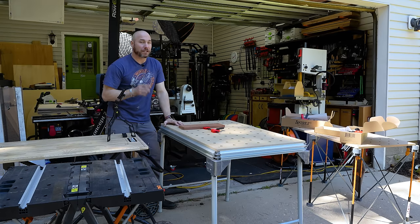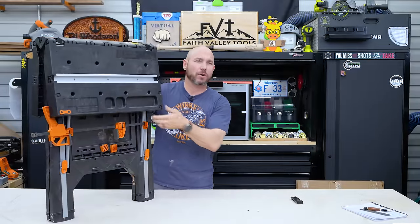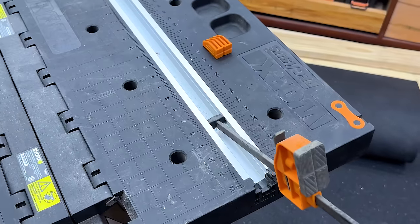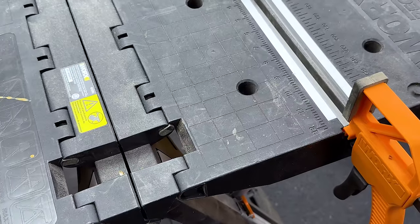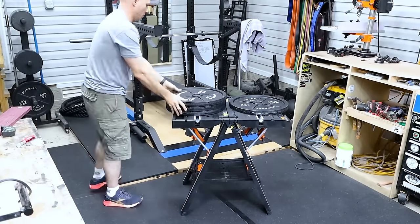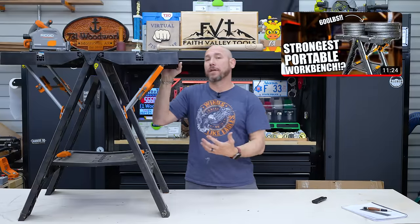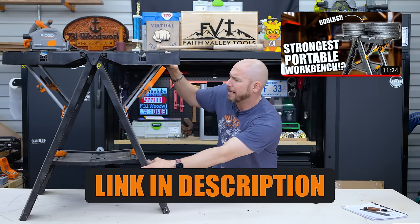Now let's get into the workbench comparisons and find out which one's right for your shop. First on the list is the WORX Pegasus — it's like a sawhorse-slash-workbench. I've got two of these in the shop and I've had them for several years now. I bought both myself and I find these to be some of the most useful little small workbenches you can have in the shop, and they are actually very stable. I stacked 400 pounds of weights on here and they did just perfectly fine. There's a whole review video on these Pegasus workbenches that I'll link in the description.